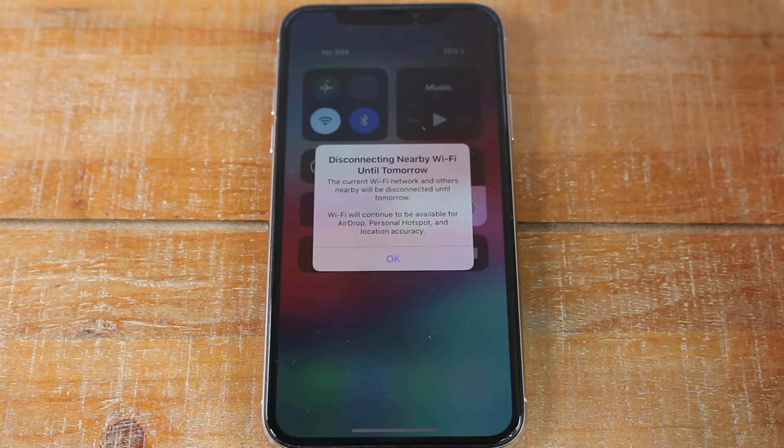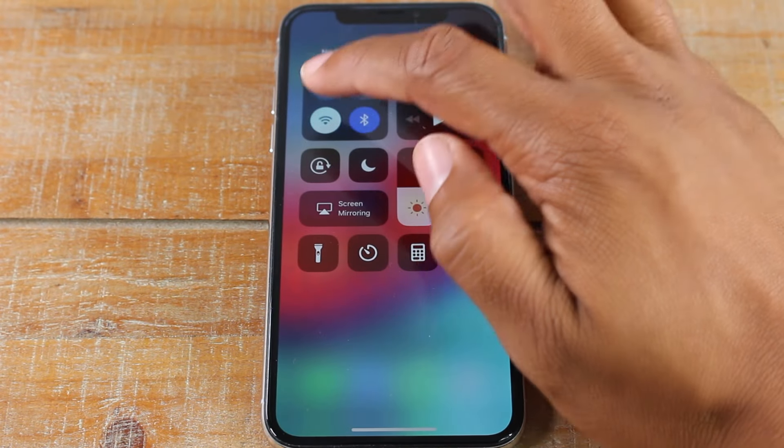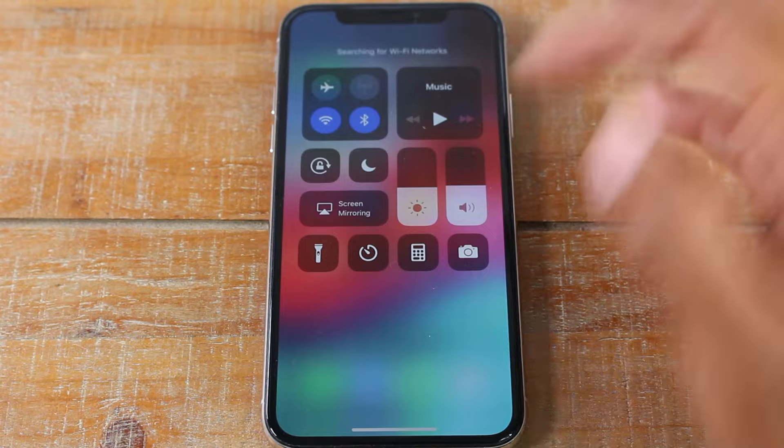There's also a shortcut right here. If we swipe down, you can tap this button to disconnect from Wi-Fi if you want to turn it off, and then tap again to turn it on.